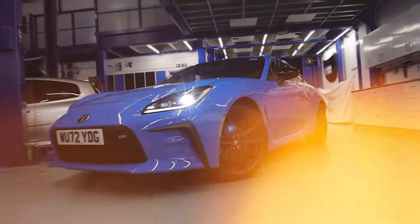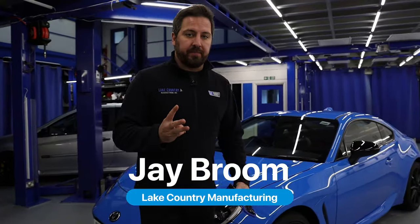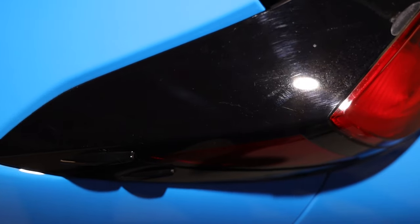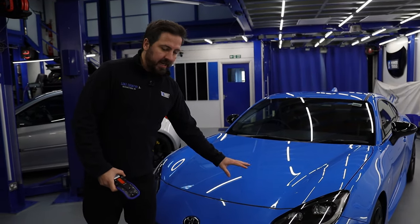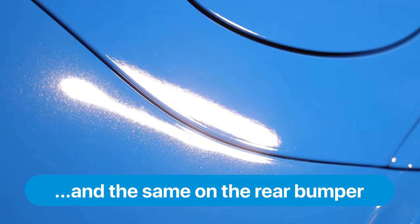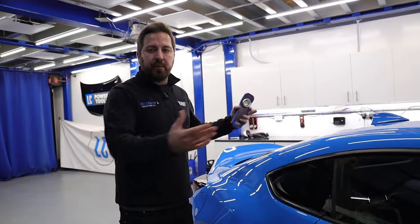We've got a brand new car in, and what better chance to show you how a brand new car isn't always brand new. There are three things I want to point out on this particular car. Number one, it's already got plenty of swirl marks — swirl marks on a brand new car, surely not. Number two, there's an interesting texture difference in the paint on the bumper versus the metal parts.